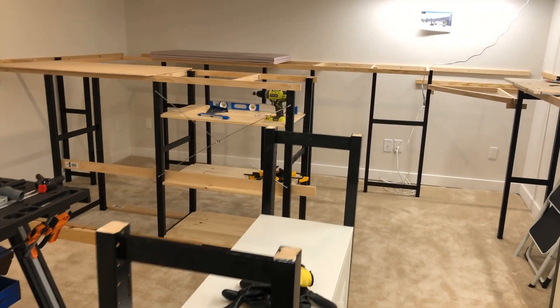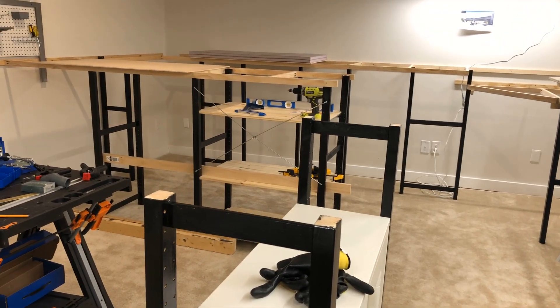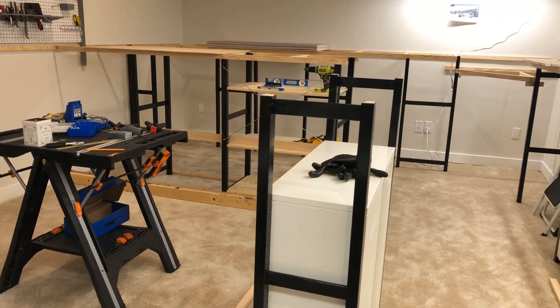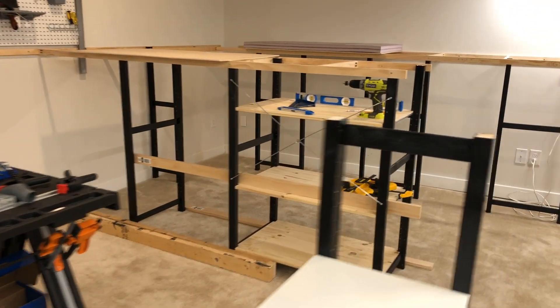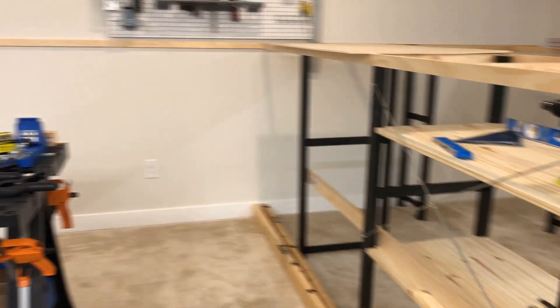I kind of did the easy parts first — where everything's connected to the wall — and now I've got to build this island. So I'm laying out where the shelves and things will go to give it some actual bracing and some weight, deciding if I want to put two-by-fours on the floor or not. I'm not going to go into the cement or anything on the floor, but that's where I'm at.